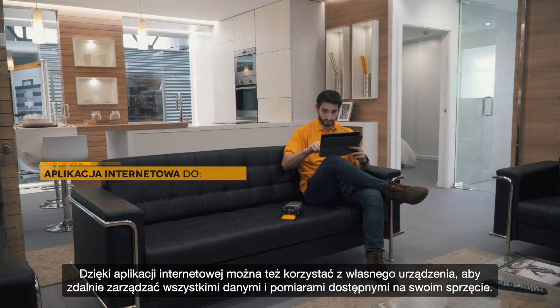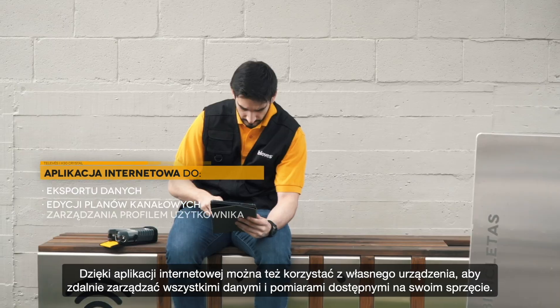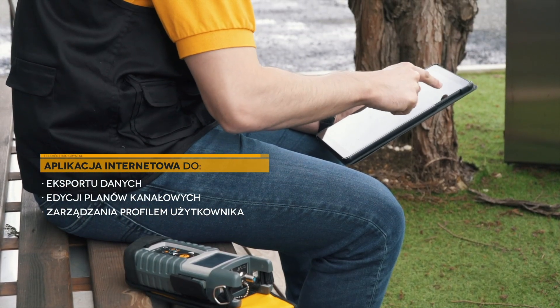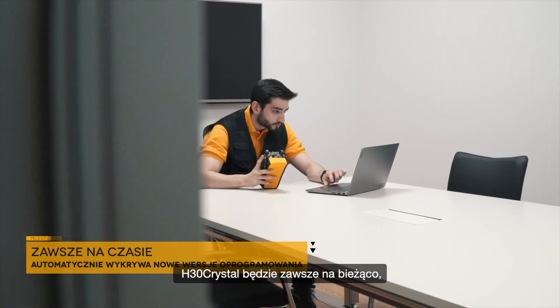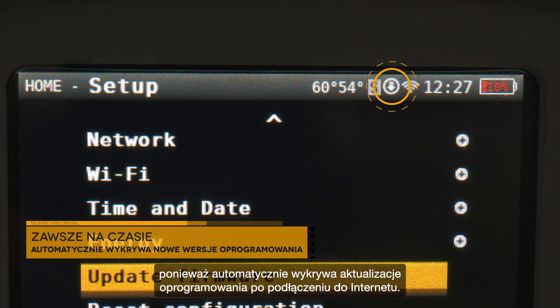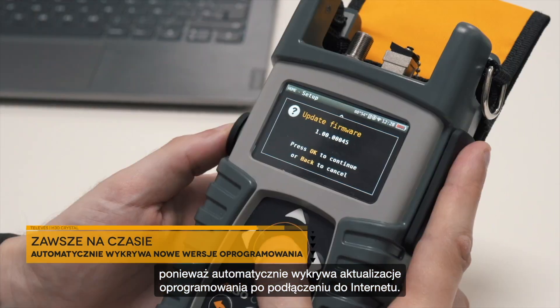Thanks to its web application, you'll also be able to use your own device to manage all data and measurements available on your equipment. H30 Crystal will always be on the cutting edge, as it automatically detects software updates every time it connects to the internet.